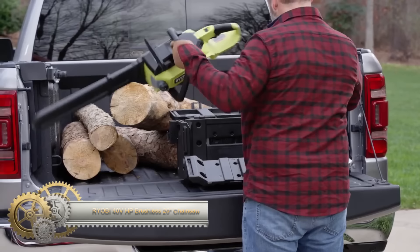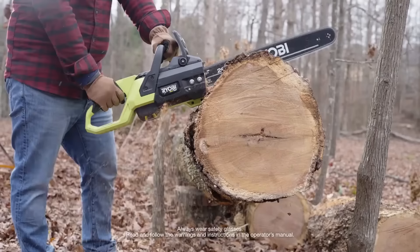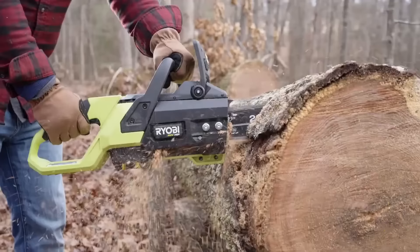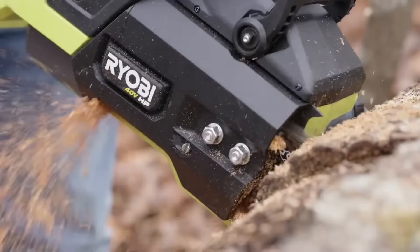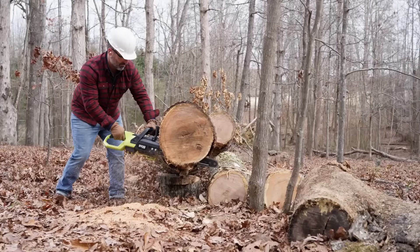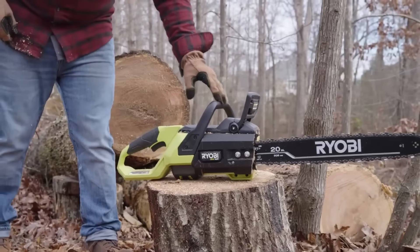The Ryobi 40-volt HP Brushless 20-inch Chainsaw is a cordless chainsaw with a powerful 48V brushless motor for longer run time and increased power. It has a 20-inch bar and chain, suitable for cutting logs up to 36 inches in diameter. The chainsaw features an automatic oiler, a chain brake, and metal bucking spikes for safety. It comes with a five-year tool warranty and a three-year battery warranty. However, it can be noisy and may not match the power of a gas chainsaw. It is a good option for homeowners needing occasional use for tree trimming and brush clearing, with its lightweight design and tool-less chain tensioning system. A carrying case is included for convenience.